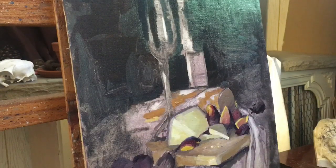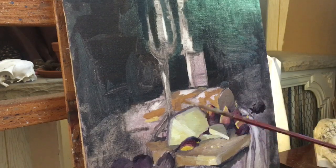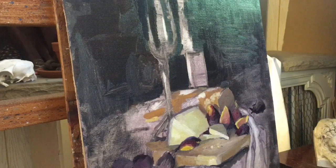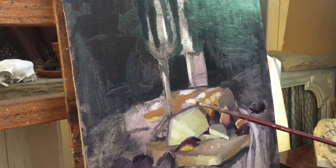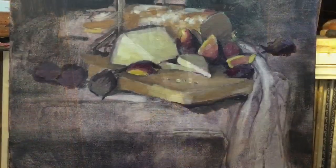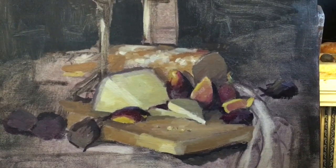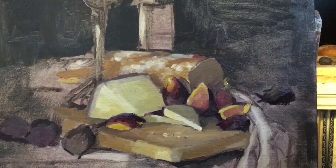Working on the bread — that's just yellow ochre, burnt sienna, a little bit of white, and some blue just to neutralize it. I'm always thinking about edges. I could see a lot more detail in that loaf of bread but I had to choose what was most important, keeping the eye focused right in the middle area and subduing what was going to be back behind it.